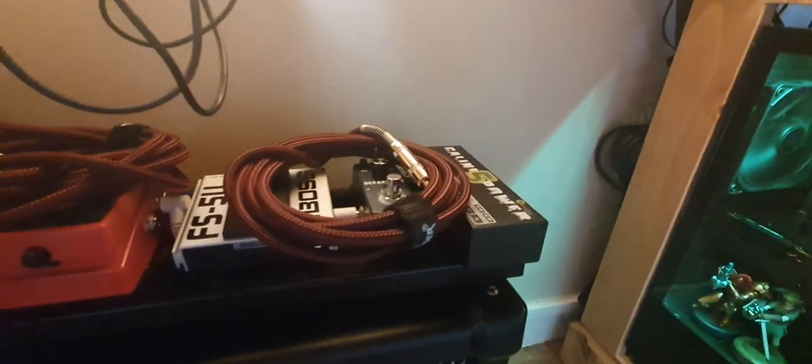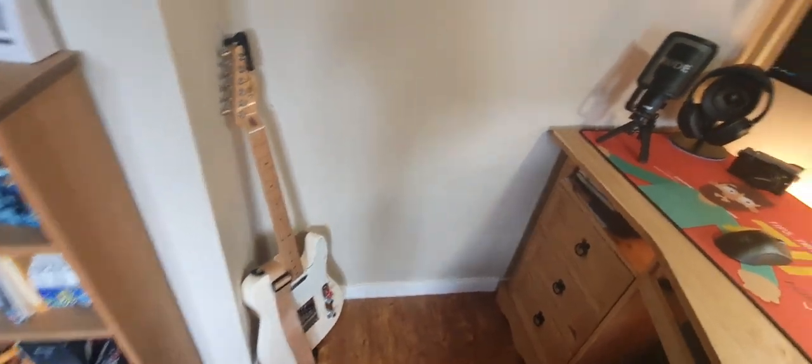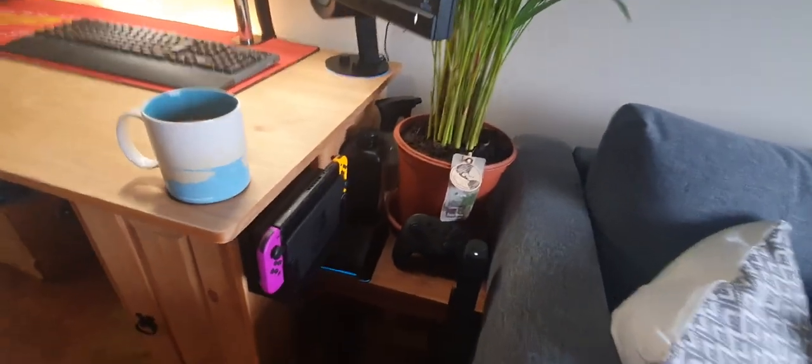Underneath here, for those interested, I've got my guitar amp and a bunch of pedals — a tuner pedal, loop pedal, break-off pedal, and a simple reverb. Those all go into my Telecaster. Keeping it nice and simple.